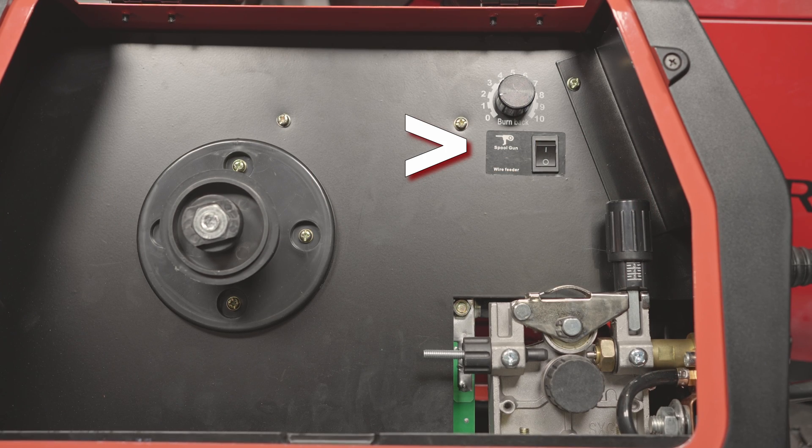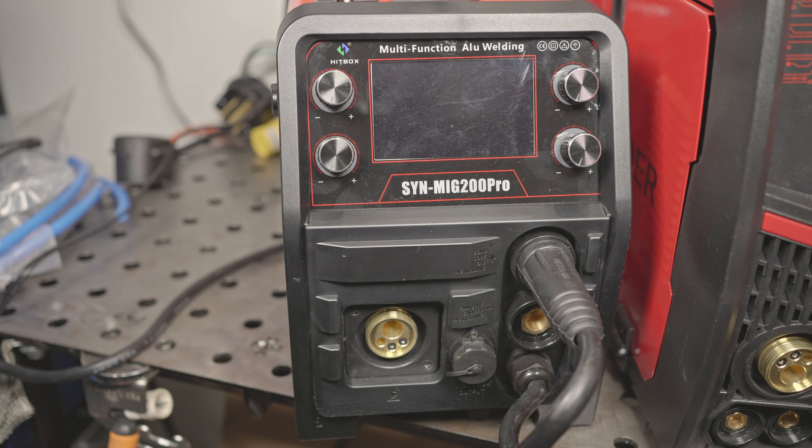The Hitbox supports an optional spool gun and includes a liner to run aluminum with the included MIG gun. It has what it calls lift start TIG — we'll see if it actually is lift start or scratch start. Like the Yes Welder, there's no gas solenoid for TIG and no remote amperage control. It also has stick welding with adjustable arc force, a 6010 mode, an optional VRD mode, and was $450 — less than half the current price of the Yes Welder. It has more features than the Yes Welder MP200, but it doesn't plasma cut, and a TIG torch is not included.